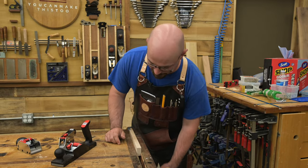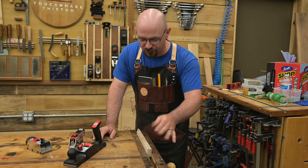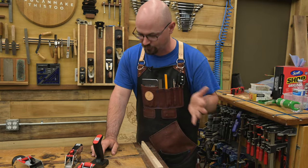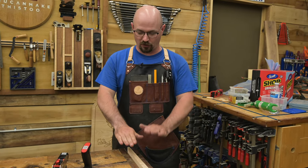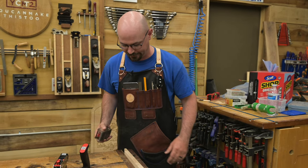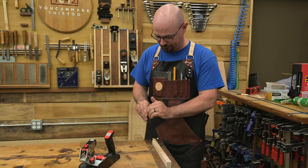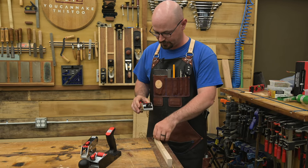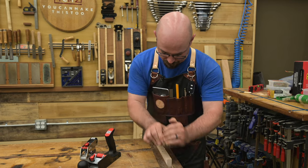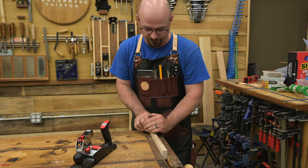Another place I really like to use hand planes is on the edge of boards. There's a bunch of circular saw marks and scratches I need to get rid of. If you've ever tried to sand the edge of a board, you often round over the edges — it's a real pain. So I normally like to hit those with a hand plane. I'll dial this down to a less aggressive cut, which is really easy on these, and just a few passes — I won't need to hit this with any sandpaper and it'll be ready for finish.